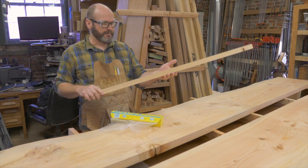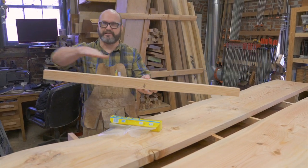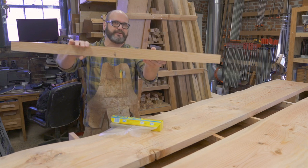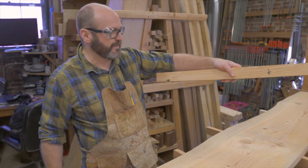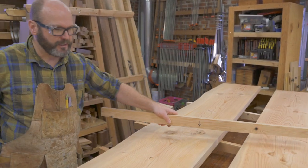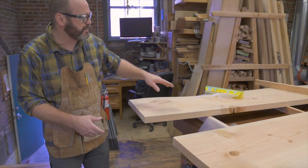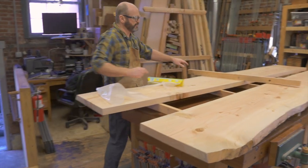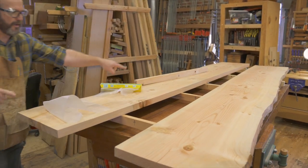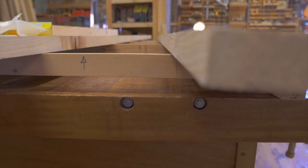All of my culls have been milled four square to the same thickness, and they all have a radius on the same side. You can see that side has a slight radius, and this side has a slight radius to it. If you look down here on the grid system of the clamp up, all of the culls I have underneath the slabs have the arrow facing up.